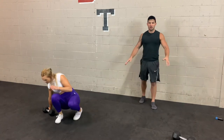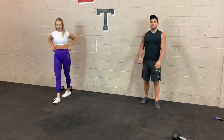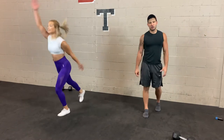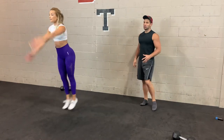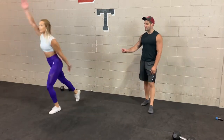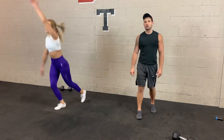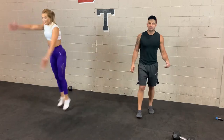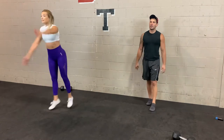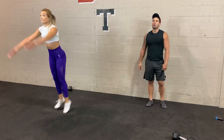Scissor jacks up next — no dumbbell needed. 3, 2, 1 — let's go. Same movement pattern as a regular jumping jack but more explosive because you're on the balls of your feet the whole time. You can make it more challenging by bending that front knee slightly. If you'd rather do a regular jumping jack, by all means go for it. After this we go back to station 1 for round 2. 3, 2, 1.